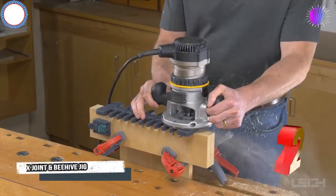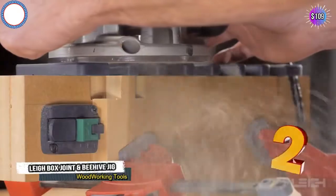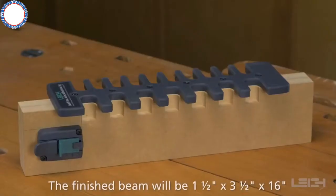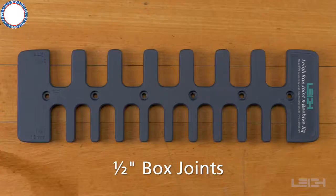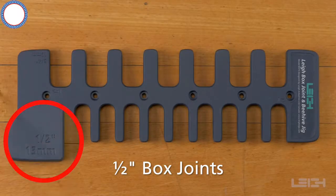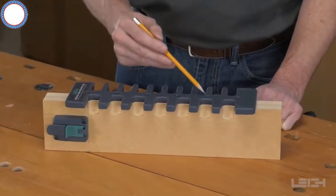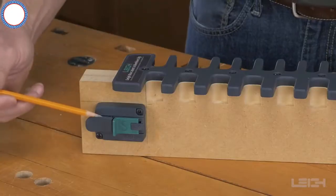The Leigh box joint and beehive jig model B975 is a simple, easy-to-use jig for making half inch and three quarter inch box joints. Before using the jig you will need to make a simple beam. The jig template, which has a half inch side and a three quarter inch side, is attached to the top of the beam. The half inch and three quarter inch side stop assemblies are attached to each side of the beam.